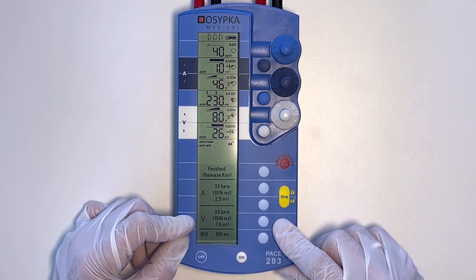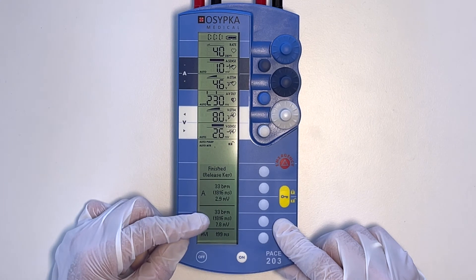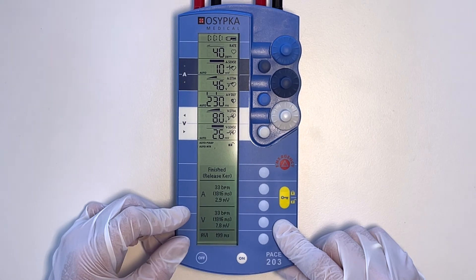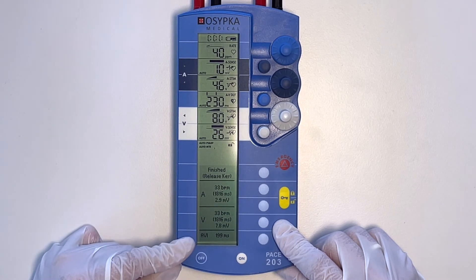The same is shown for the ventricle. 'V' stands for the ventricle — ventricular heart rate in brackets, the corresponding RR interval in milliseconds, and at the very bottom the R wave amplitude in millivolts; the value here is 7.8 millivolts. In the bottom section, the measured atrioventricular conduction time is displayed in milliseconds.